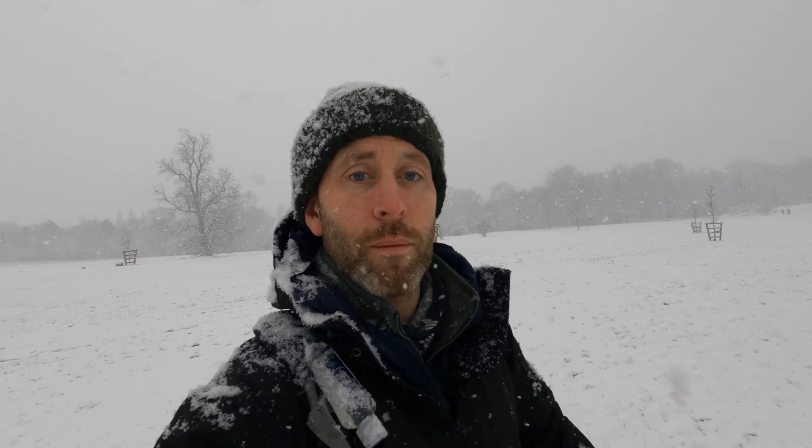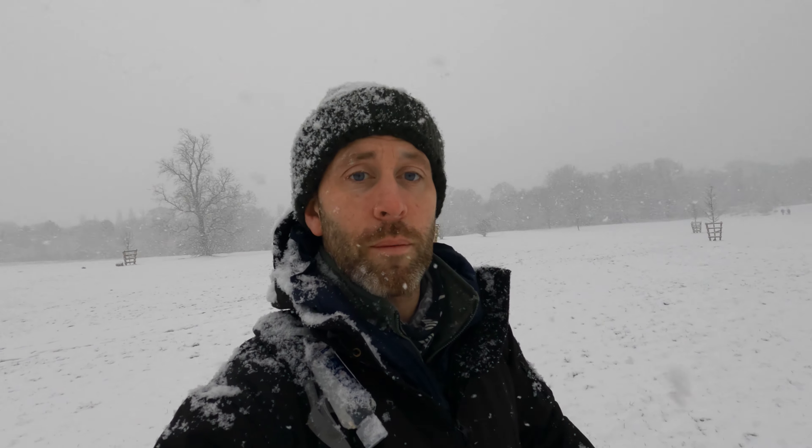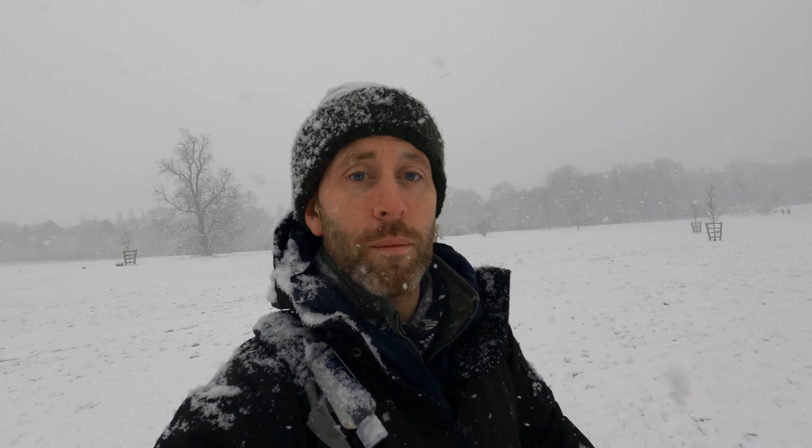One of the most important things you have to do when you come out somewhere like this is leave no trace. You can see where I was — absolutely nothing, no evidence apart from a little bit of snow moved, which would get covered up anyway. If you're new to this channel or want to have a go yourself, always remember: if you pack it in, you take it back home. Don't leave any litter — no bottles, no wrappers, nothing. Leave no trace, and we can all enjoy the great outdoors and keep nature as beautiful as it is.